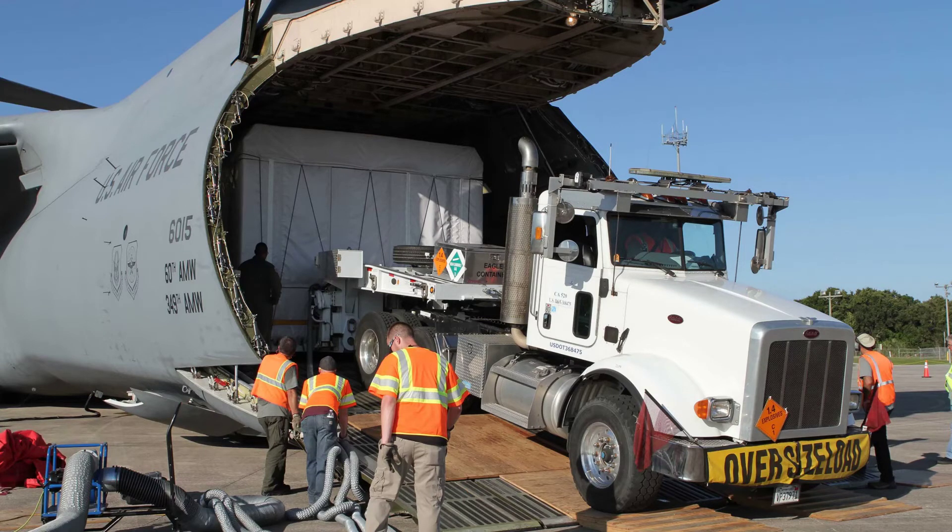Once you've got your satellite to the satellite processing facility, there are three or four main things you'll need to do there. First, you'll do some initial testing to make sure that nothing broke in transit.